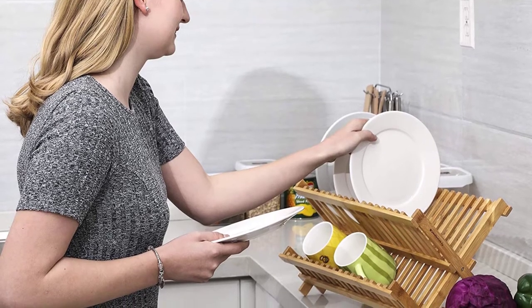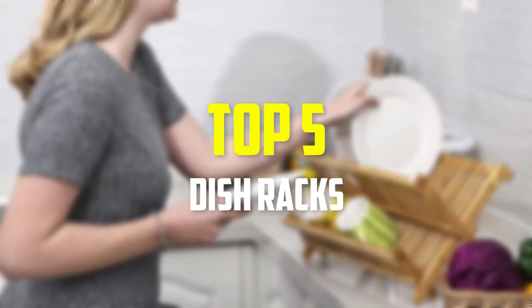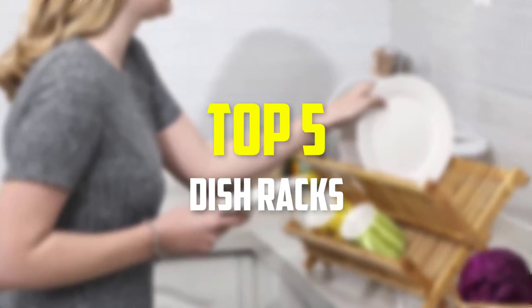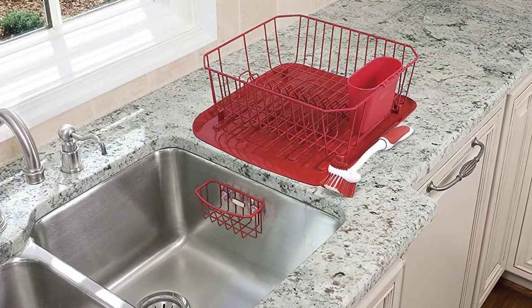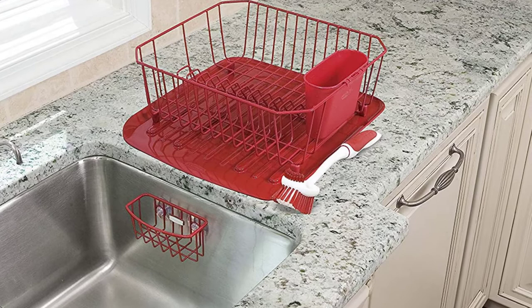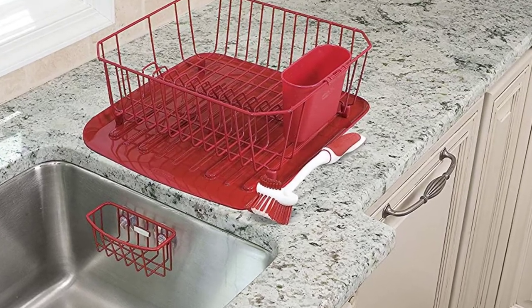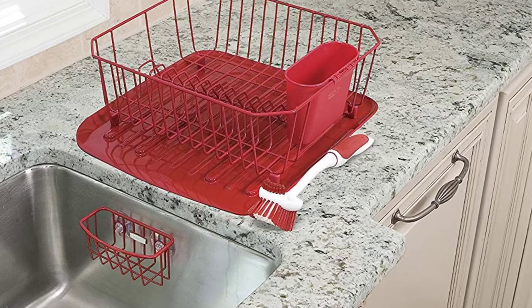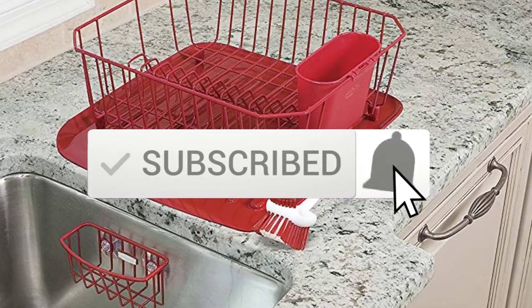Hey guys, in this video we're gonna be checking out the top 5 best dish racks that are available on the market for their true quality. I made this list based on my personal opinion and hours of research, and have listed them based on popularity, quality, price, durability, user opinions and more. If you want to see more information and the updated price, you can check out the description below, and also make sure to subscribe for more reviews. Okay, so let's get started with the video.